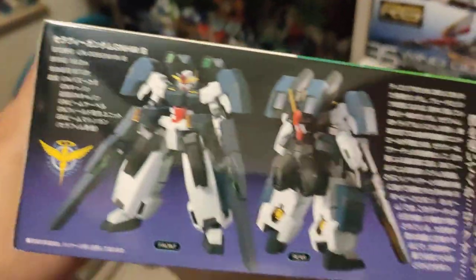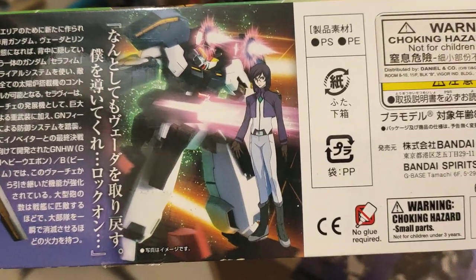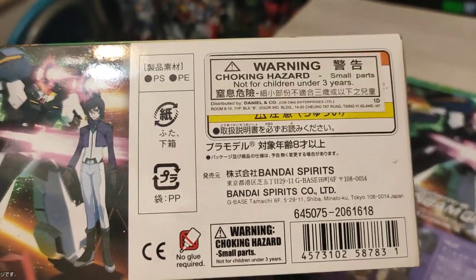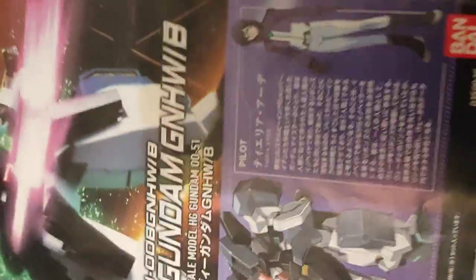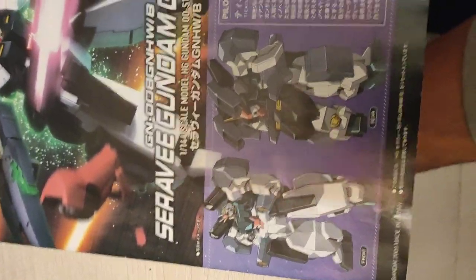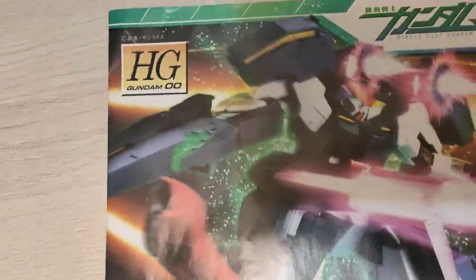A lot to talk about here. Front and back images of the mobile suits. Here are the pilots — everything's pretty cool character-wise. And here's the front page of the manual showing the pilot Tieria, Erda — I think it's kind of German, something like that. Front and back shots of the mobile suit in action, HD double line, pretty cool.